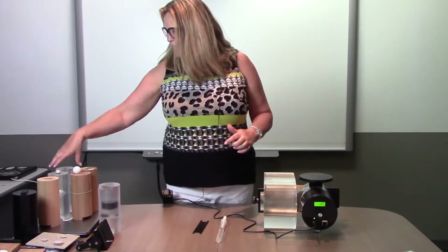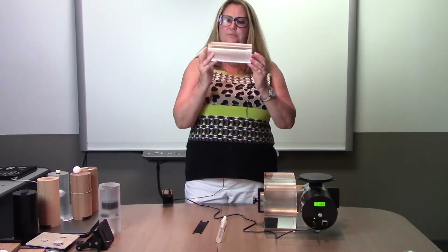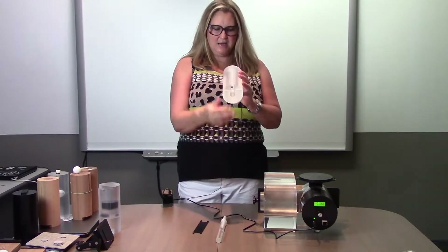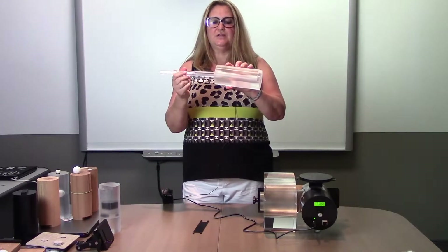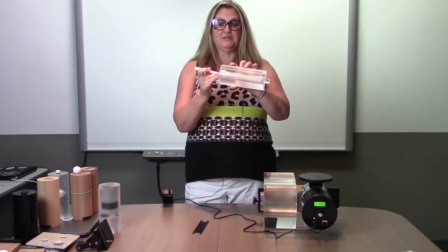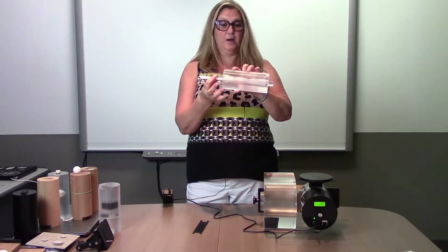The next insert we have is for planning. The planning insert is pure acrylic. It gives you a neutral density. Again, it's designed to fit the two centimeter ion chamber holder and the dummy should you purchase that additional option as well.